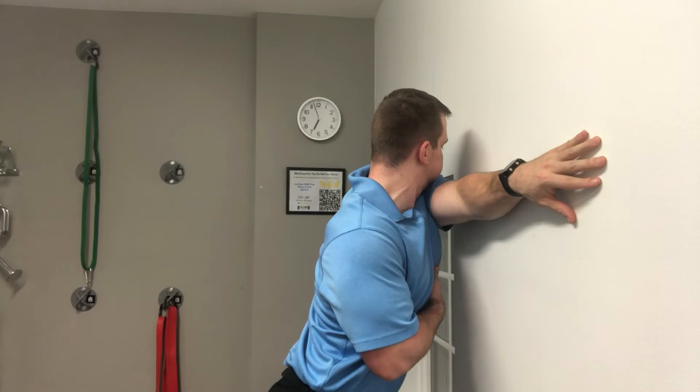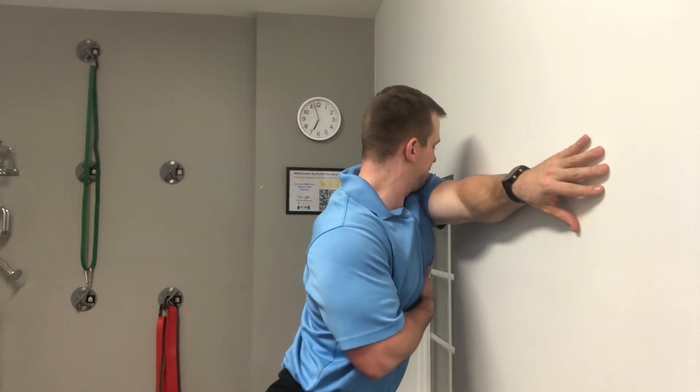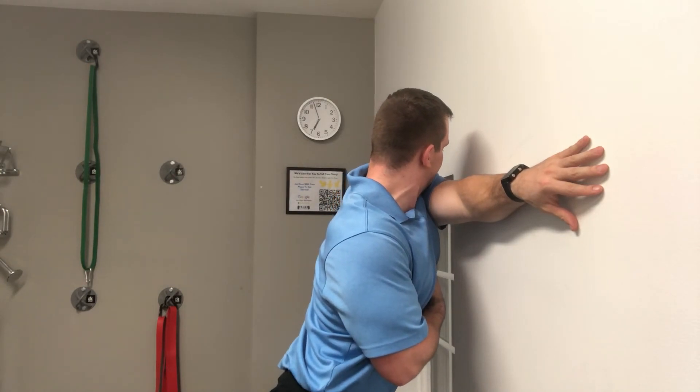If you get into pain in the front of the shoulder or if it's sharp, I want you guys to not do this. Go ahead and try the stretch out right now and see how it works for you.